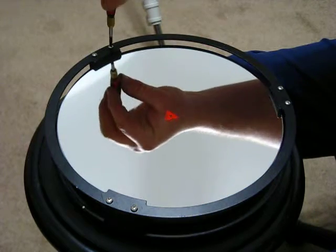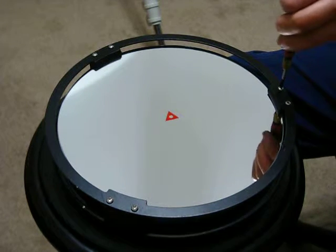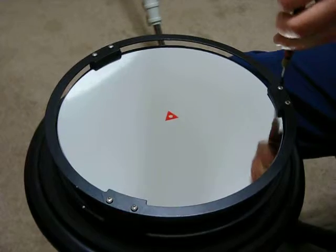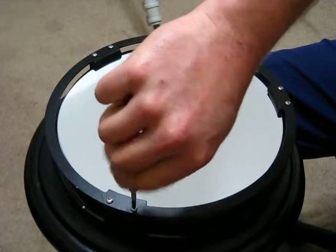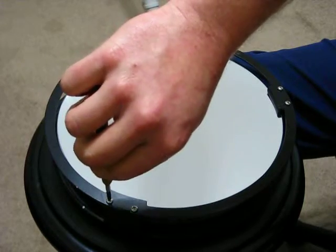Be very careful using the tool so you don't scratch the mirror — I just almost did — and just draw it up finger tight. Keep working your way around until you get it all drawn down to the same tension.